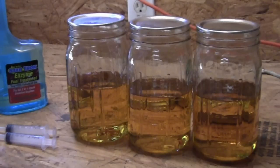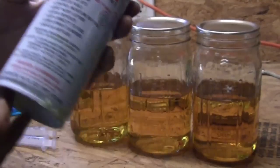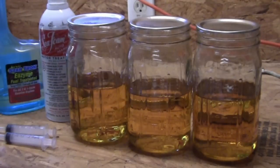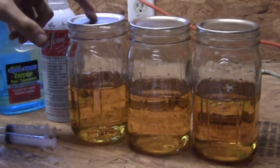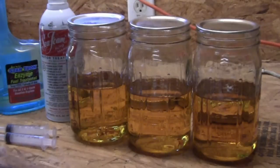Another popular additive I use a lot for different things is Seafoam. Now, it doesn't specifically say that Seafoam will restore old fuel, so I'm using that as somewhat of a control to see if it will drop some of the varnish out, or if it will have no effect at all. So one of these will be a control, one will be the StarTron, one will be the Seafoam.